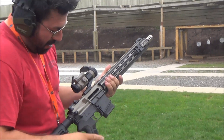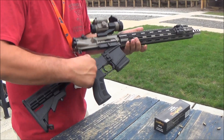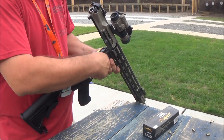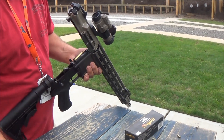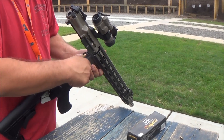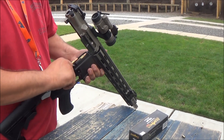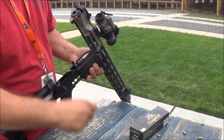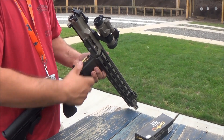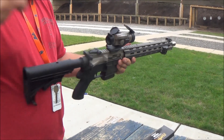And to reload, like I said, you have to release the bolt, pull out the pin, and then reload the magazine just like this. Close it up, push the pin back in, charge it.